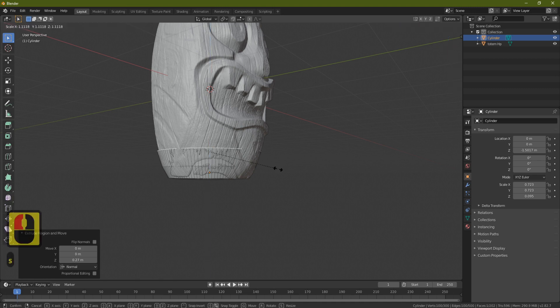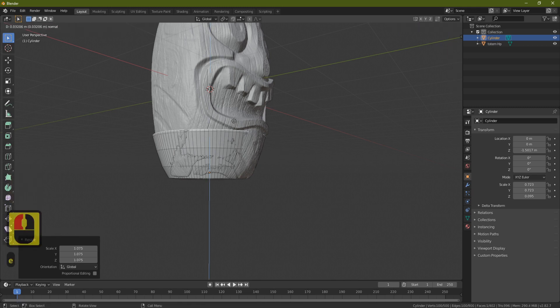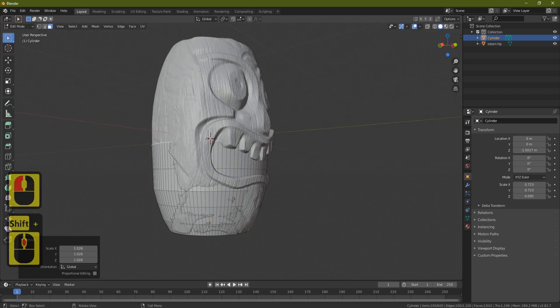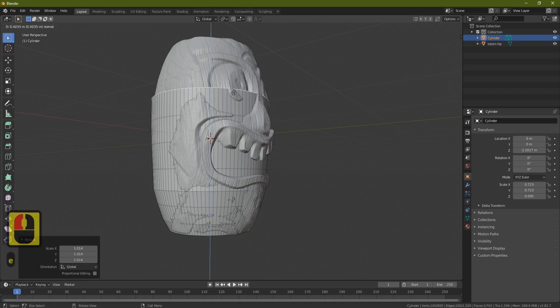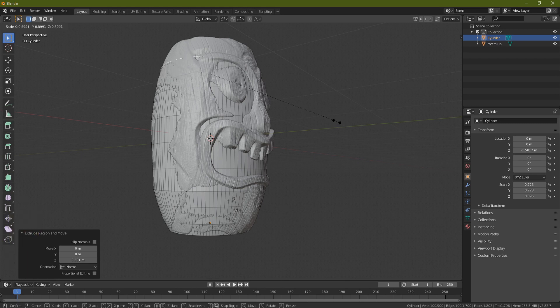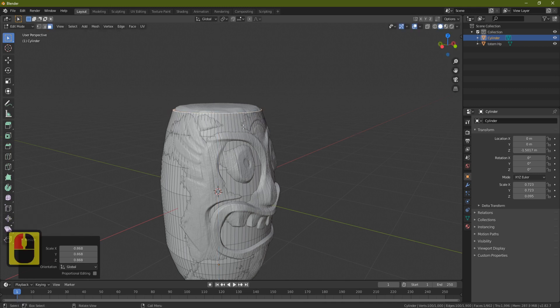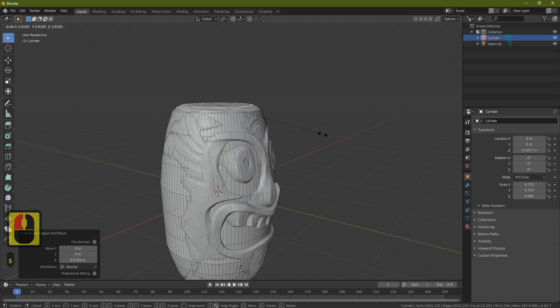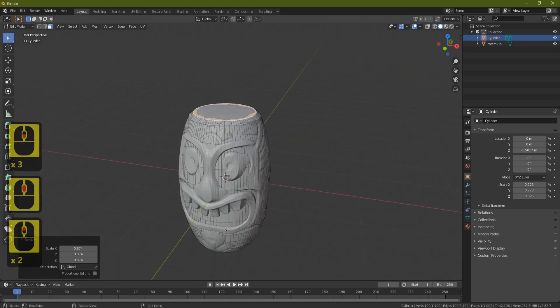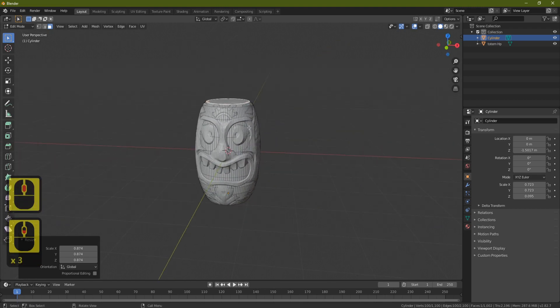With the top face selected, pull it out with S. We've got a good start — some geometry is poking through, which is fine when using a cage. Press E to extrude, S to bring it out, and continue working upward: E, S, bring it out, following the line going up. Keep going to near the top, following the lip shape.